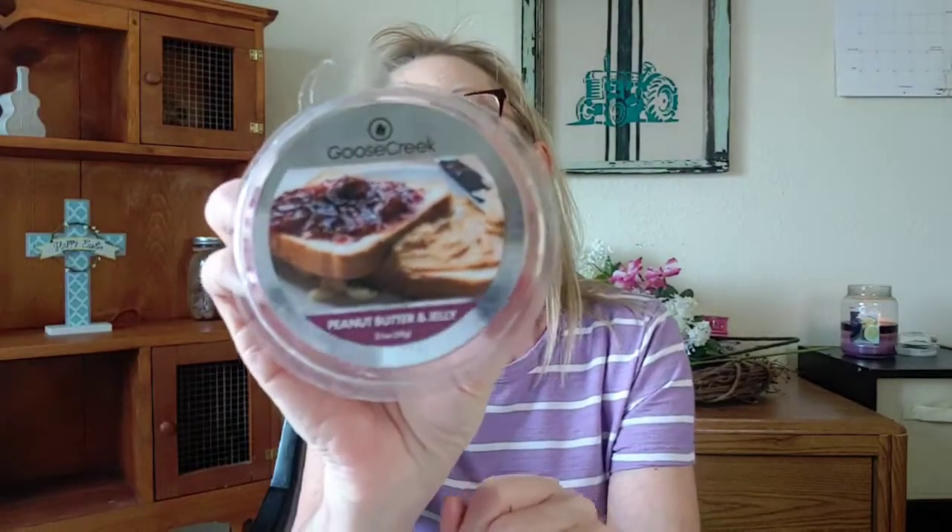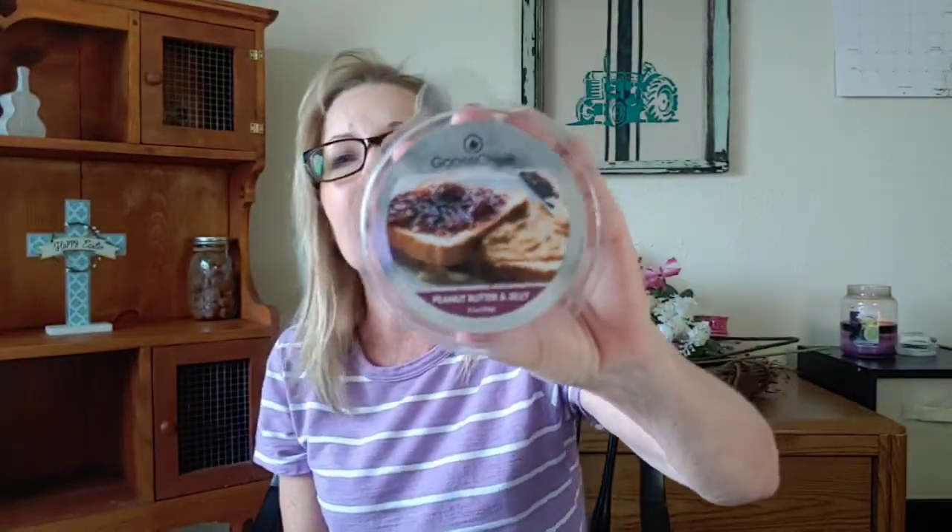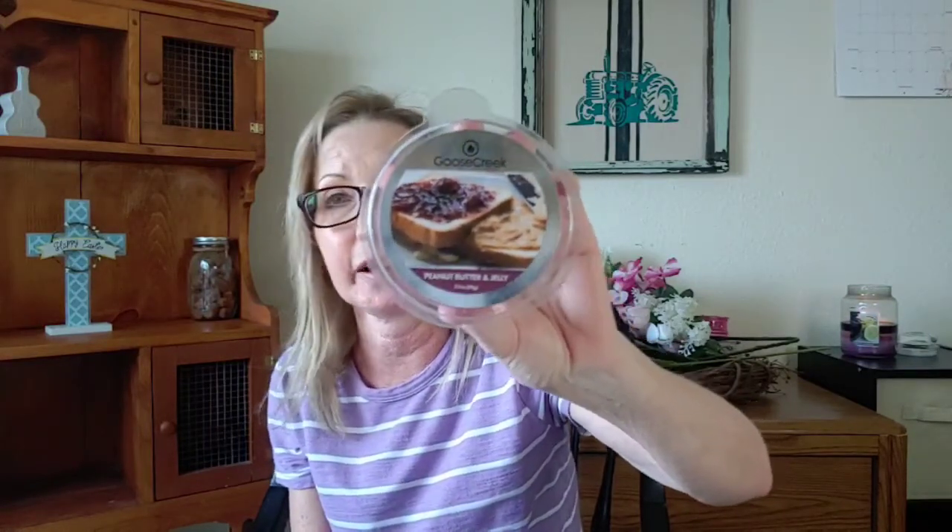The next one is Peanut Butter and Jelly. I just love the picture on this one — it's got a beautiful jam-jelly colored wax. On cold, I pick up the peanut butter and the bread. When you warm this, the jelly comes out. Some people have been saying they can smell grape jelly; I smell a mixed berry jelly with this one. I get the peanut butter, the fresh baked bread, and the jelly. It's medium to a seven strength and performed quite well. I would definitely repurchase this one — it gets a three out of five stars.